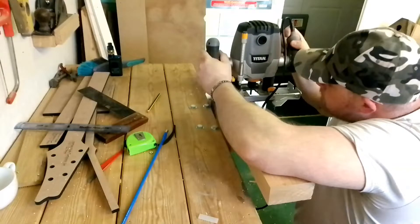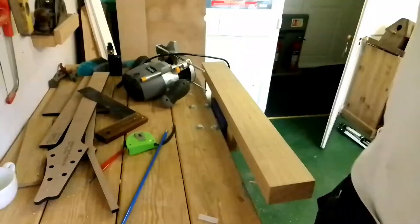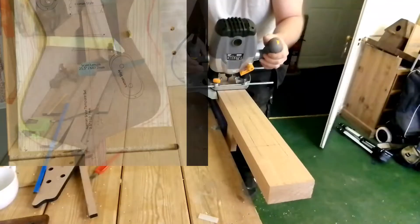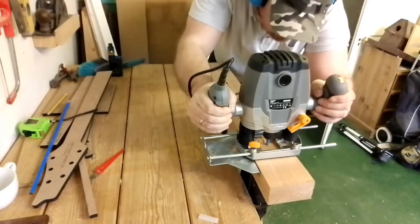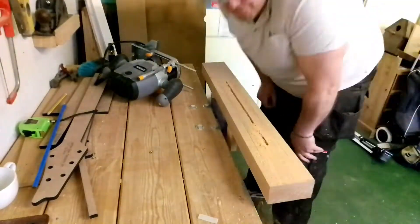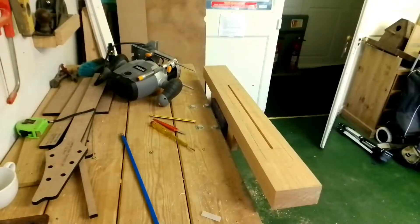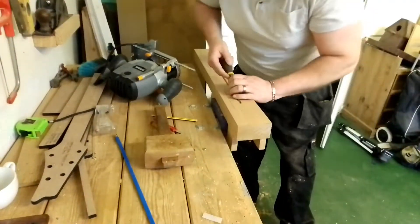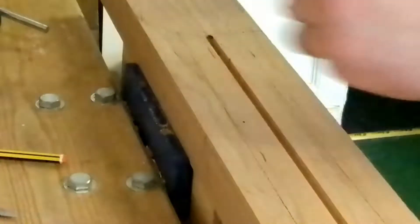They'll stay there till I'm ready to glue the top on. I have put the body blank together and I'll be hollowing out some chambers at some point. Here I'm using a Titan router — very cheap brand, but it did the job. I've got my own router at home but I have issues carrying heavy items due to bad back and legs.